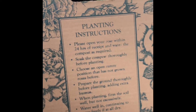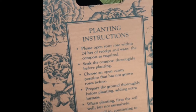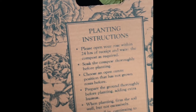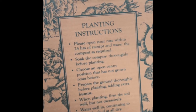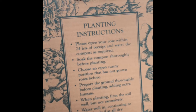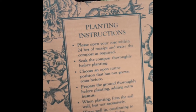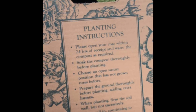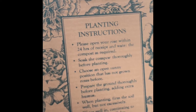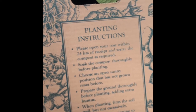Please open your rose within 24 hours of receipt and water the compost as required — soak the compost thoroughly before planting. Choose an open, sunny position that has not grown roses before. Prepare the ground thoroughly before planting, adding extra humus. When planting, firm the soil well but not excessively, and lastly, water well, continuing to water freely if at all dry.